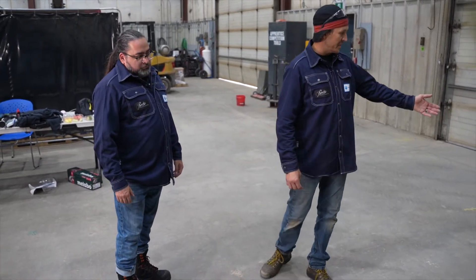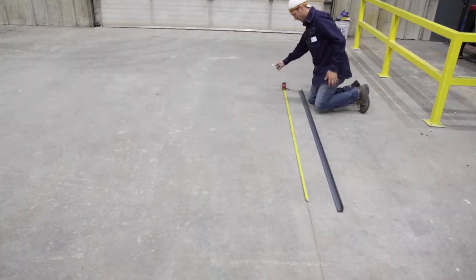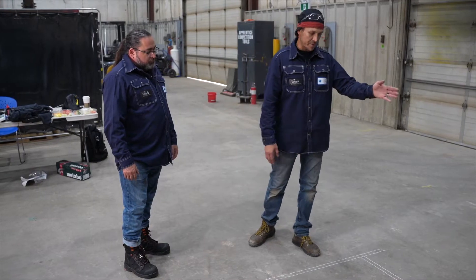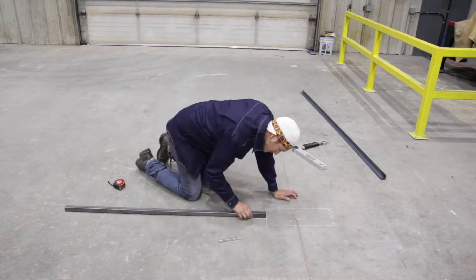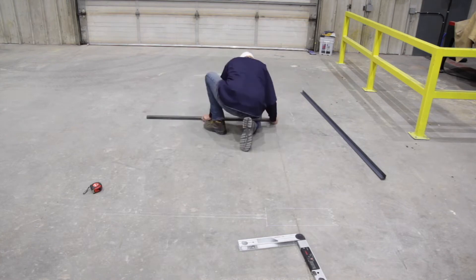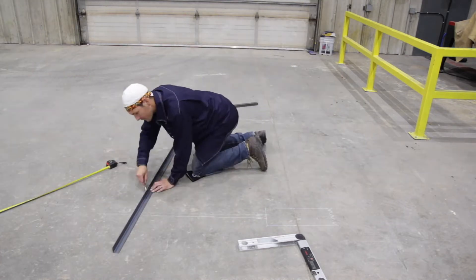I used the expansion joint on the concrete pad — that was fairly straight — and then I started drawing my lines. I know that I need to be 36 inches to the top of the handrail on both sides, and in this case we actually have an 8-inch differentiation from the top rail to the bottom rail.